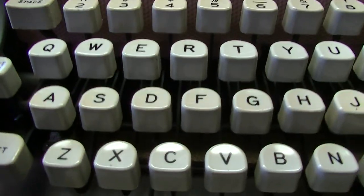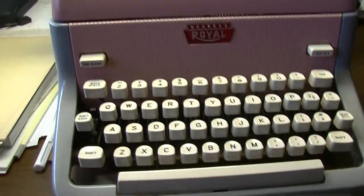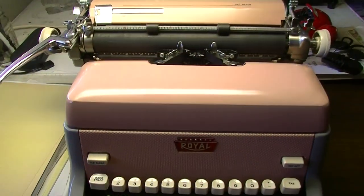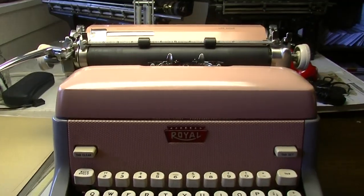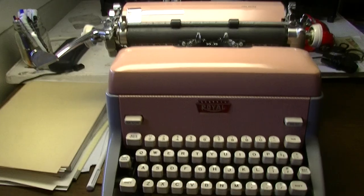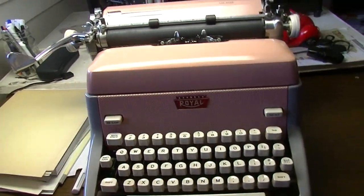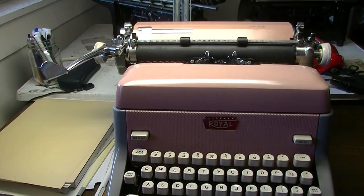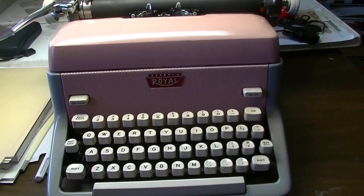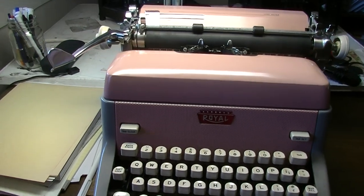It's a very good machine to type on — I highly recommend finding this machine if you're looking for a good typewriter. Having it in a special edition color makes it even more fun because it just looks better on your desk than the two-tone grey. I was lucky to have it in pink because I have a matching Royal Future 800 in pink. The Royal Future 800 is practically the smaller version of the Royal FP.